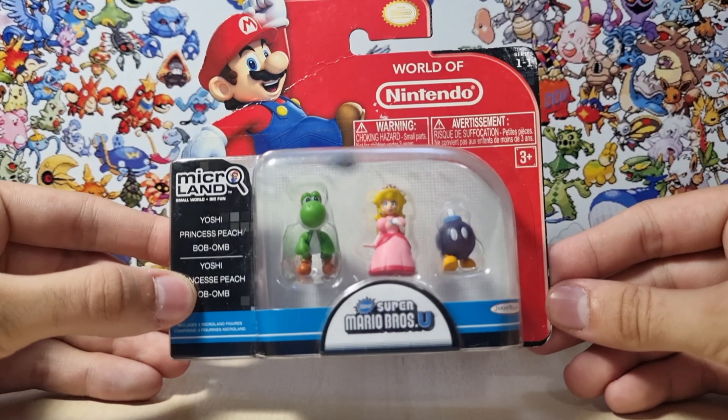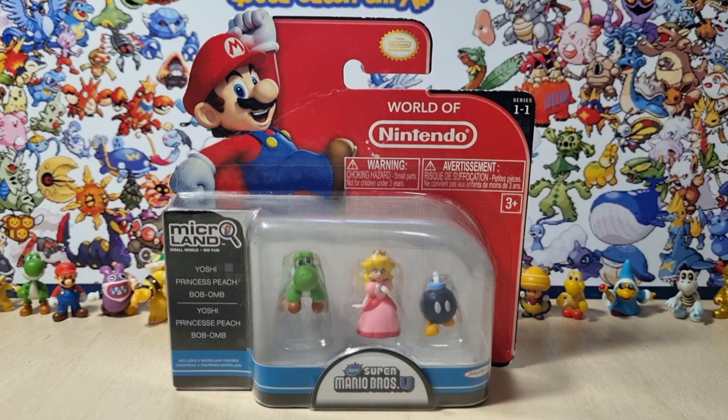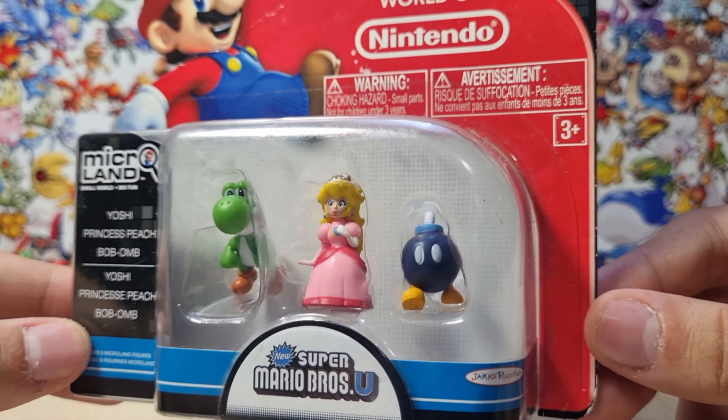Hey guys, what's up? This is Cowimaster here. Today I'm so glad to announce that we'll be unboxing this Super Mario World of Nintendo Microland set with Peach, Yoshi, and Bob-omb.